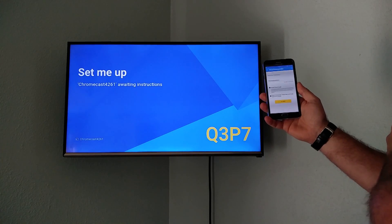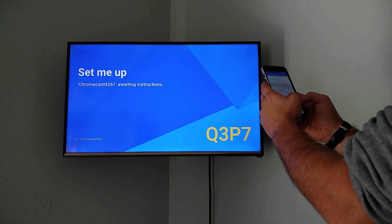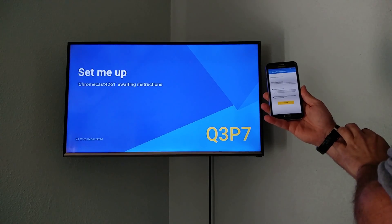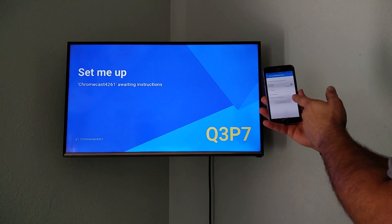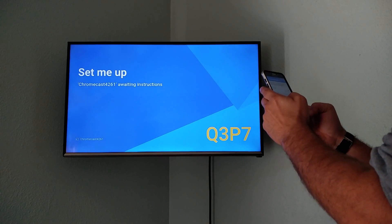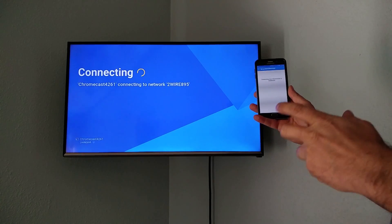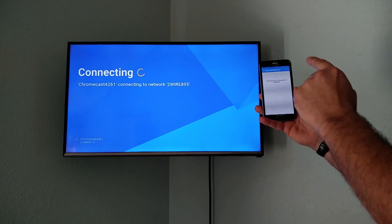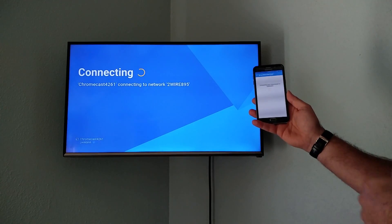It asks if you can see a code on the screen — yes I can — so we proceed. Then it asks what you want to call it; I'm going to call it Root Junkie Cast instead of Chromecast. I'll enable guest mode, decline sending crash reports to Google, and then it asks for the Wi-Fi network password. The Chromecast sets up a mini hotspot, your phone connects through it, and then it connects the Chromecast to your home network.